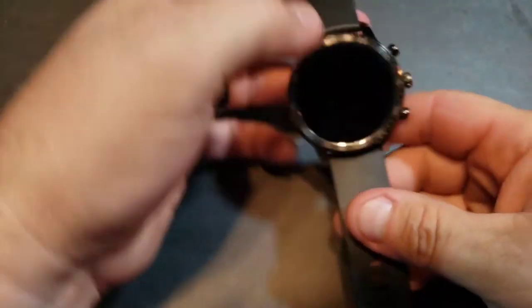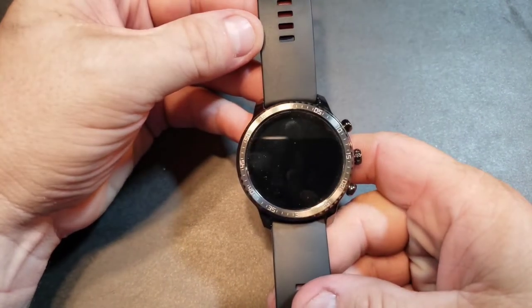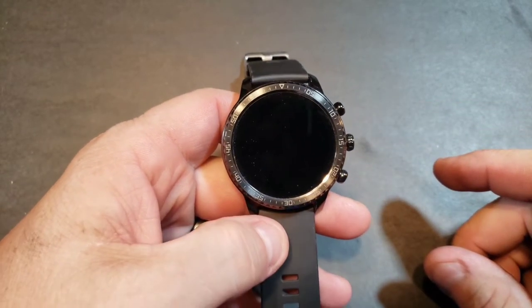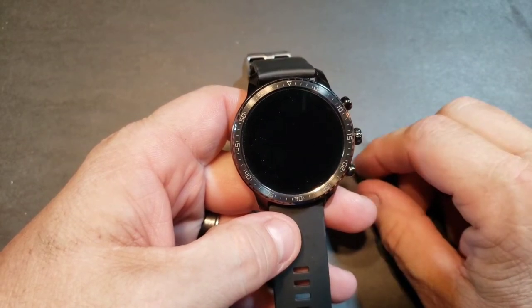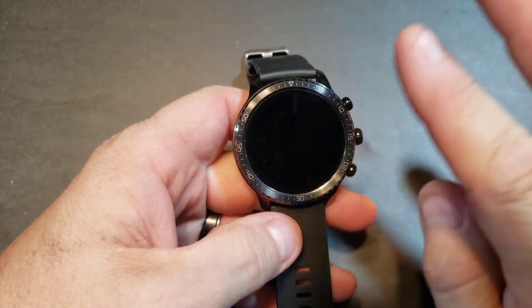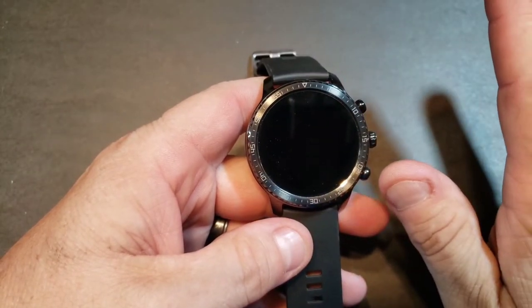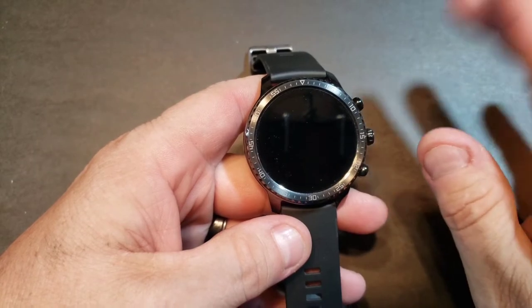Okay, here we go — this is a week later. I've had some time to wear the watch and give you some impressions. Cut to the chase: 50 bucks, you can't beat this thing. It gives you all the notifications you could ask for — you cannot reply to notifications on this, however it does send you the notifications.